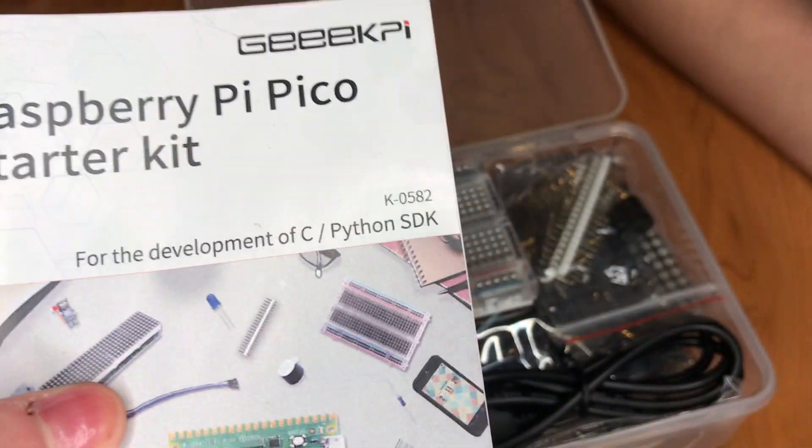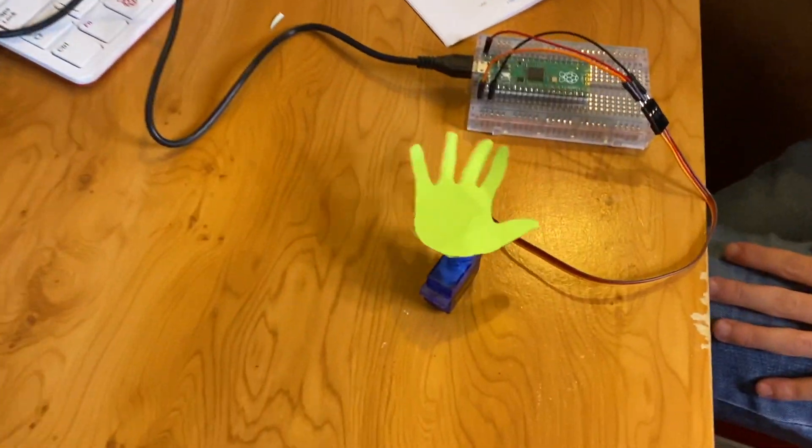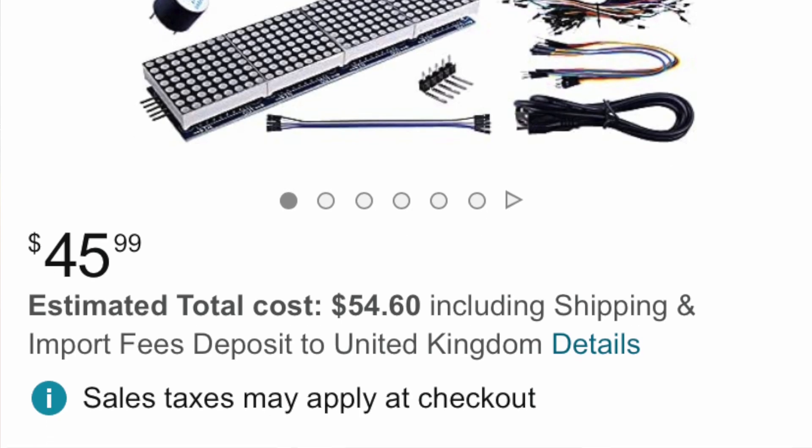Hi guys, and today I'll be reviewing the Raspberry Pi Pico starter kit by GeekPi. You may be interested in this, but even if you're not, this would still be worth watching because some of the components you might like the look of and want to buy them separately.